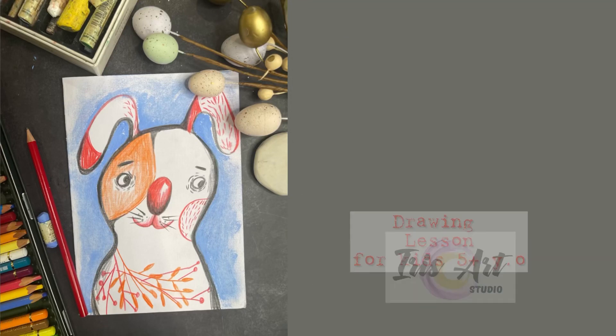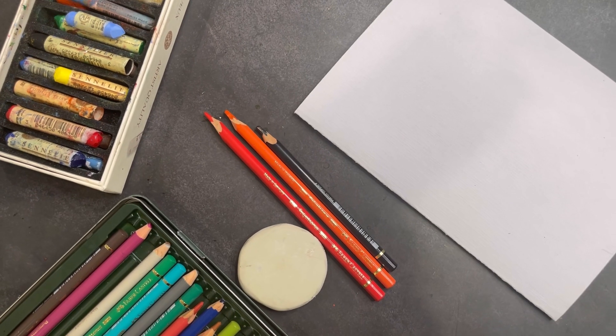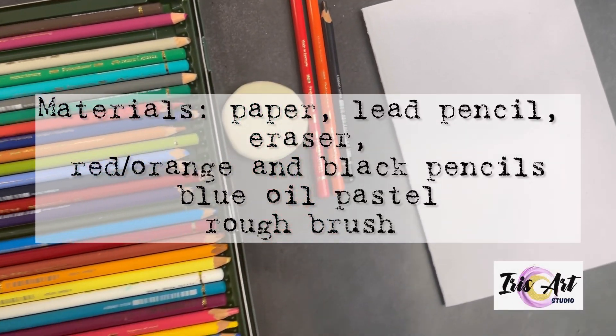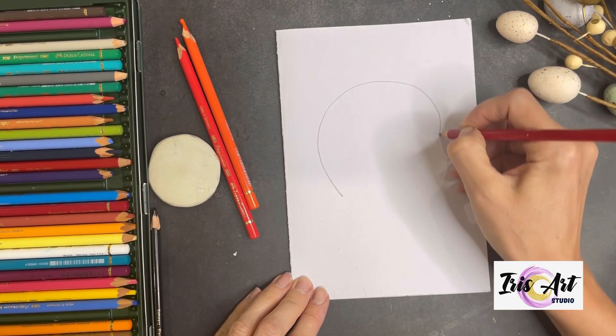Hi everyone! Welcome to Easter Bunny Art Class. For the class we need a paper, lead pencil, eraser, a few colorful pencils, and one stick of oil pastel. Time to start.